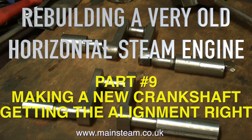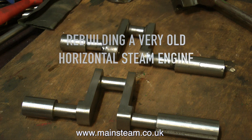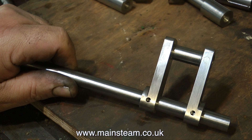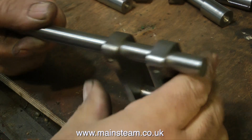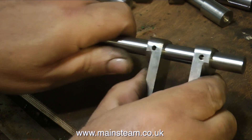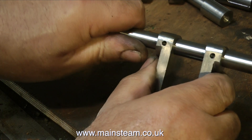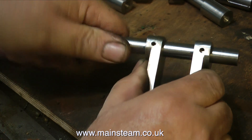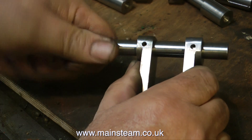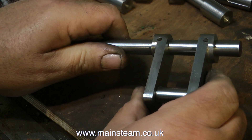Rebuilding a very old horizontal steam engine, part 9 — this is making the new crankshaft and getting the alignment right. If you've been watching the previous two episodes about making this crankshaft, you'll see how much effort's gone into making it. Not only is the main shaft stepped to accommodate the flywheel and the eccentric, and then a narrower part for the bearings, the crank web itself is stepped to avoid hitting the ledge at each side of the main base.